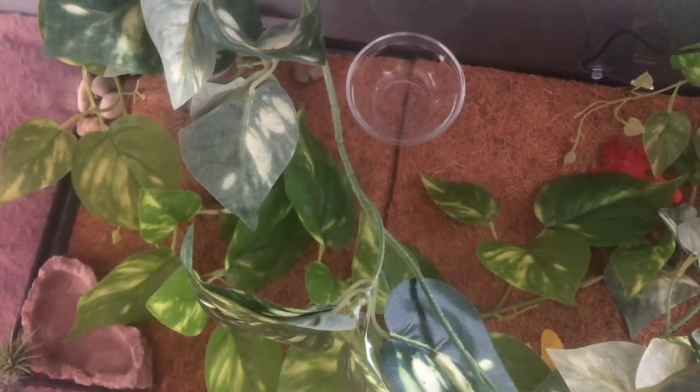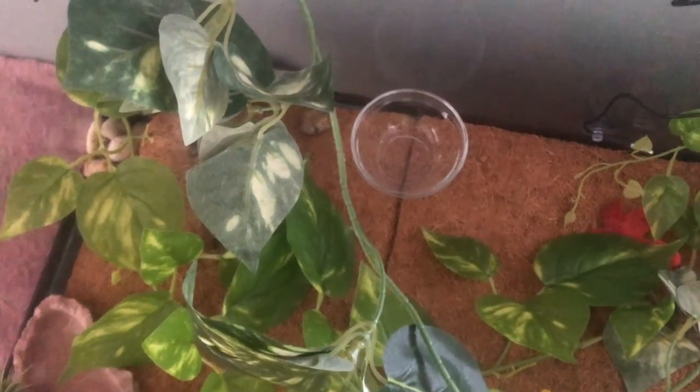I also got a vine from Joann's for about eight dollars with a discount, which is great. I wanted another thing to put in the corner — I know it might be a little crowded but they love to hide in leaves. At first there were too many vines and it didn't look good, so I cut them up and just left one strand on one side and a small strand on the other. I also added a real air plant in the corner — I thought they'd want some real plants, which is kind of cool.